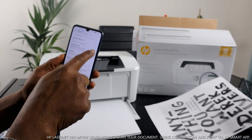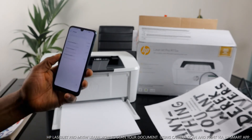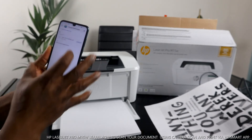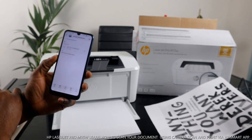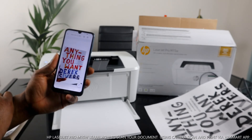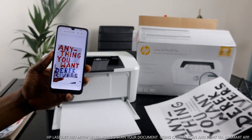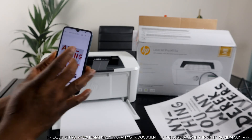Inside this email, we need to look for this document — here we go, the document is already there. It landed at 8:59, so just two minutes ago. Click on this document. Here is the document — you can click download. Once you download it, click to open it. Here you go — this is the document we scanned and shared by sending it to my email.